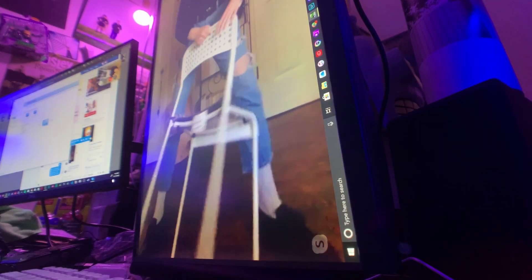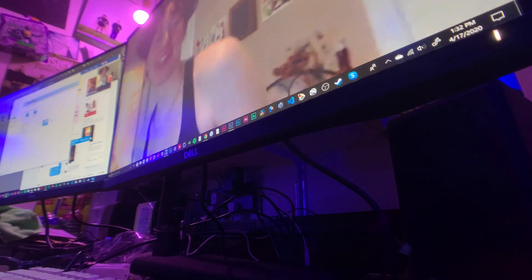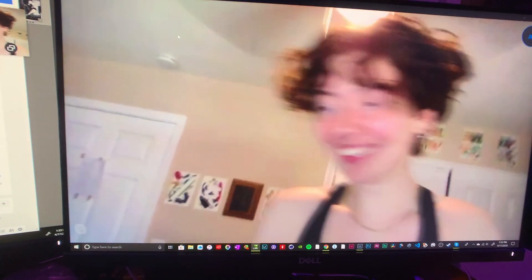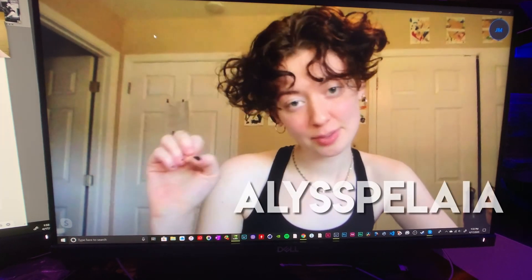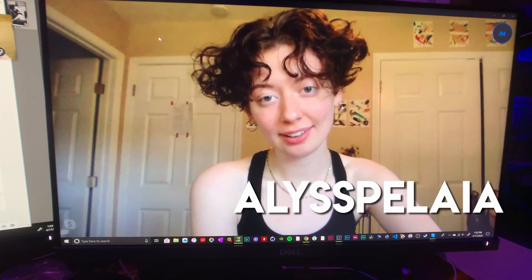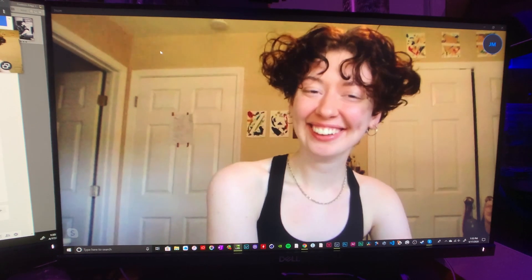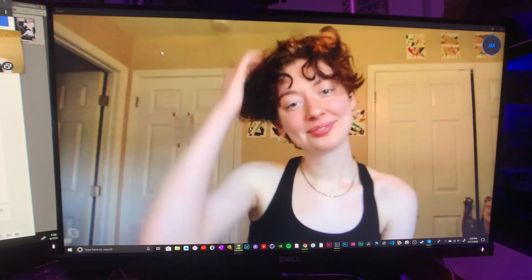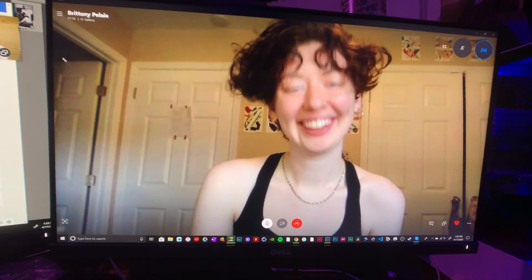All right, I think we did it! If you want to do more sometime — if you like how these turn out — we can definitely do that when you're able to. This was really fun. What a cool idea. Give your socials. You can find me on Instagram, Twitter at Alysspelea — that's A-L-Y-S-S-P-E-L-A-I-A — and then under that same name on YouTube. Well, I will send people your way and keep it up. I'm enjoying your channel. Thank you so much, this was so much fun. I will share results soon. Thanks, have a great day!